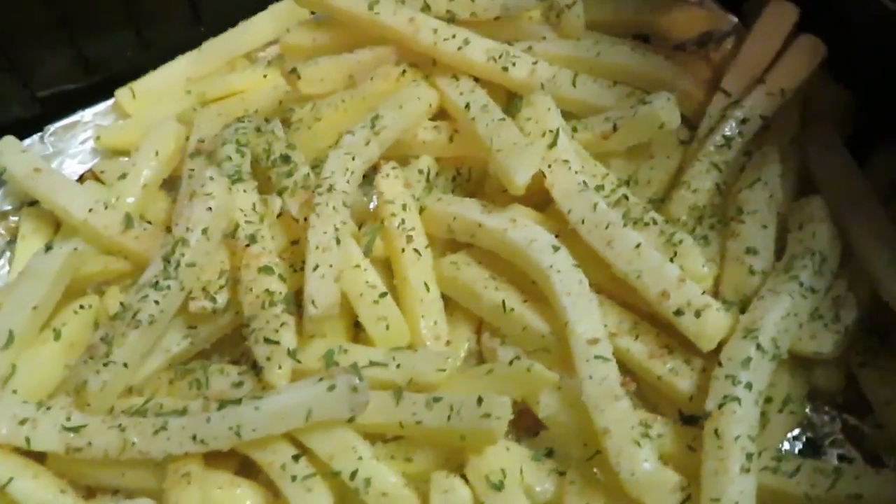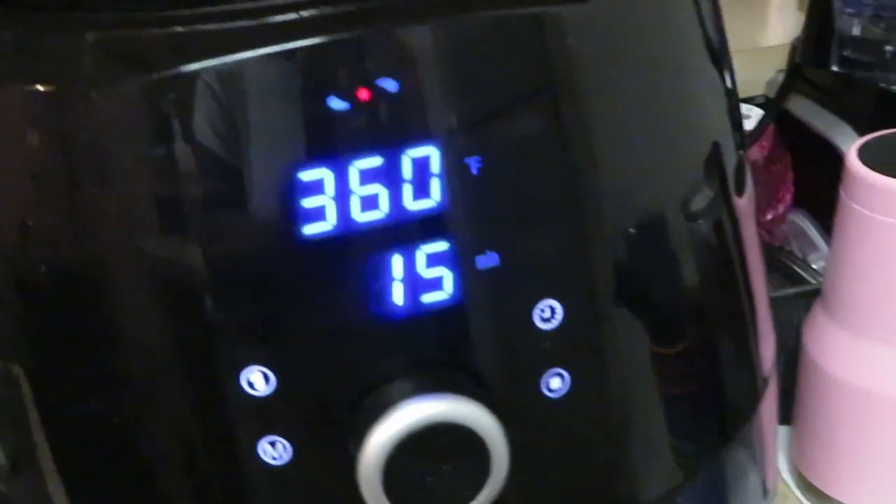For my fries in this particular air fryer, I'll leave it at 360° and 15 minutes. I'll come and shake them up a little bit here and there and that's it.